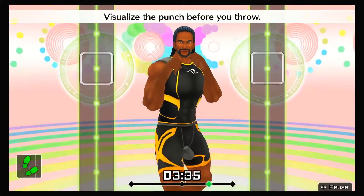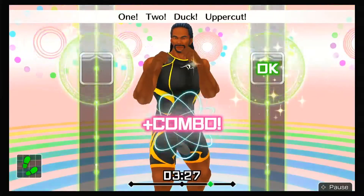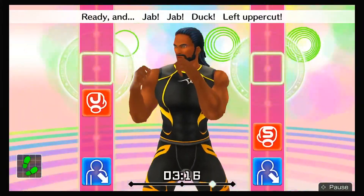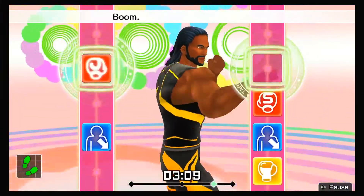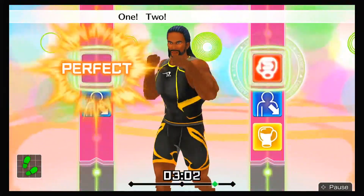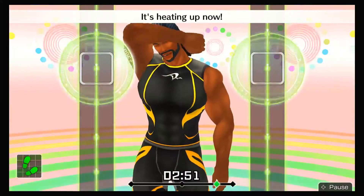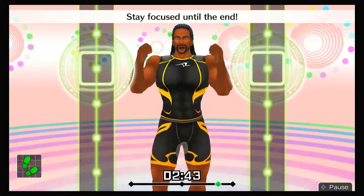Ready stance — time to pick it up! Ready and jab, jab, duck, left uppercut, one, two, duck, right uppercut! Ready and boom, boom, dodge it, boom, boom, dodge it, boom! Ready and jab, jab, duck, uppercut, one, two, duck, uppercut! Last one — drive each one home! Ha, ha, ha! All right, that's good! It's heating up now! Just a little bit more! Try to stay focused during combos! Stay focused until the end!